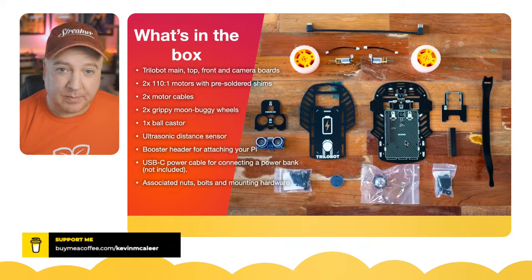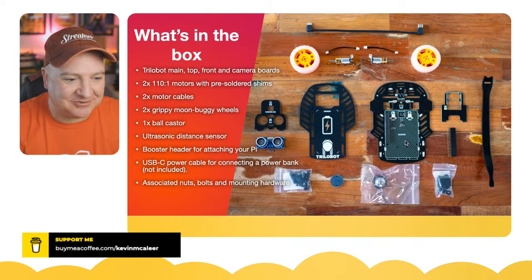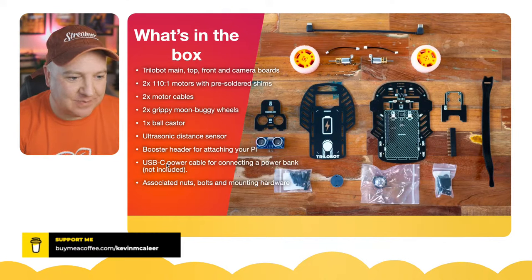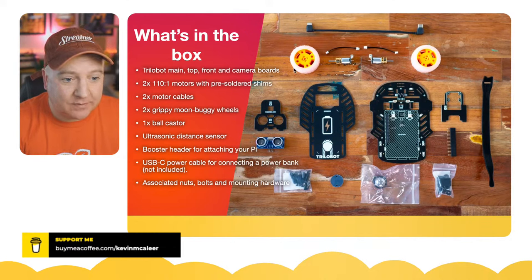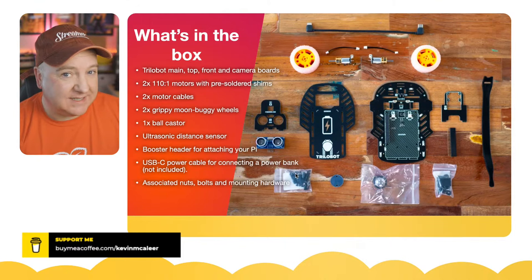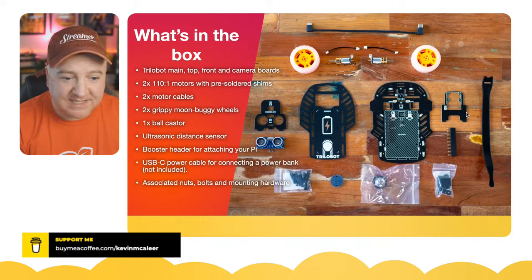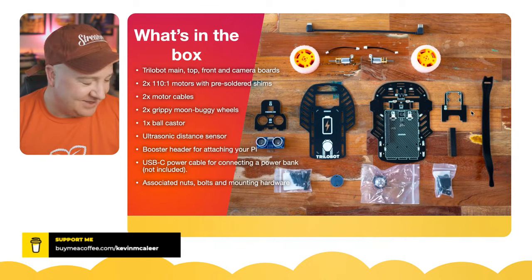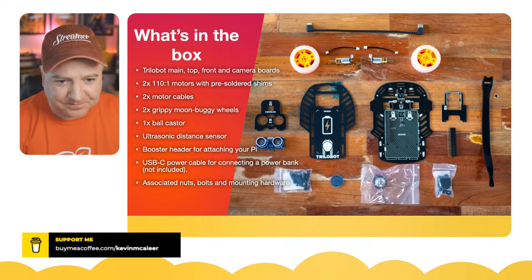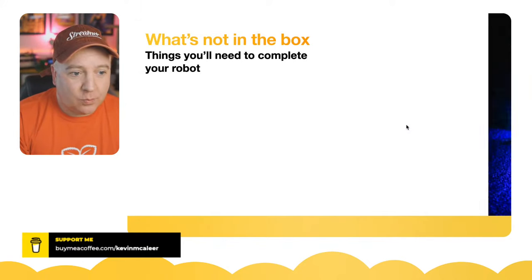They say Raspberry Pi 4, but anything with 40 pins — so Raspberry Pi 2 upwards — should be compatible. There's also a USB-C power cable that's really nicely designed; the connector matches the Raspberry Pi 4 and is the perfect length for plugging into a battery pack as well — which isn't included. There are nuts, bolts, and assembly hardware, a sticker to attach your battery pack, and velcro cable ties.